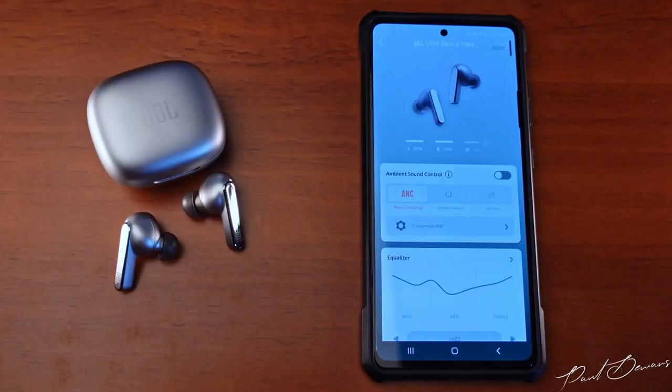On the feature front, these have Bluetooth 5.2, in-ear detection, wireless charging, active noise cancelling, multi-device connectivity, and you can control the finer details via the JBL Headphones app. Within the app you can see your earphones' battery percentages as well as the case's battery life when both earphones are docked.